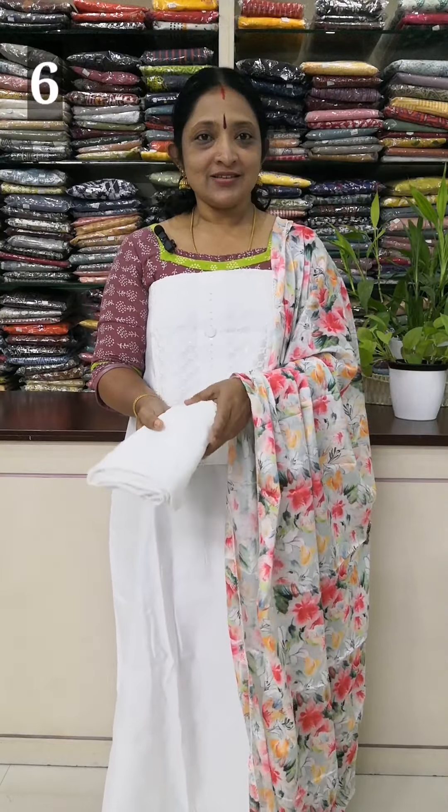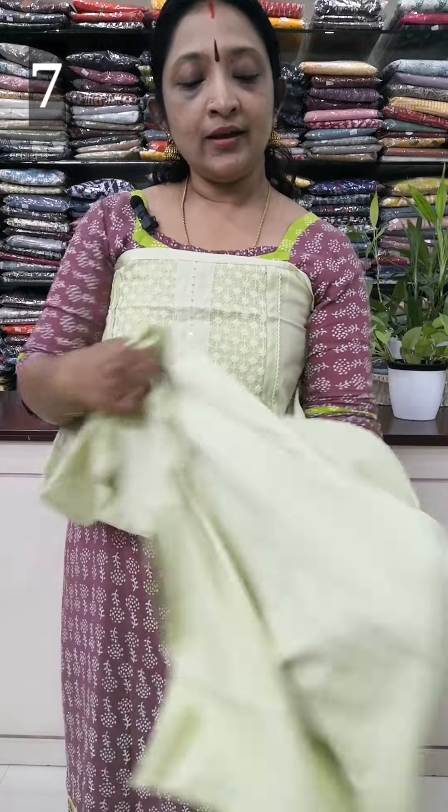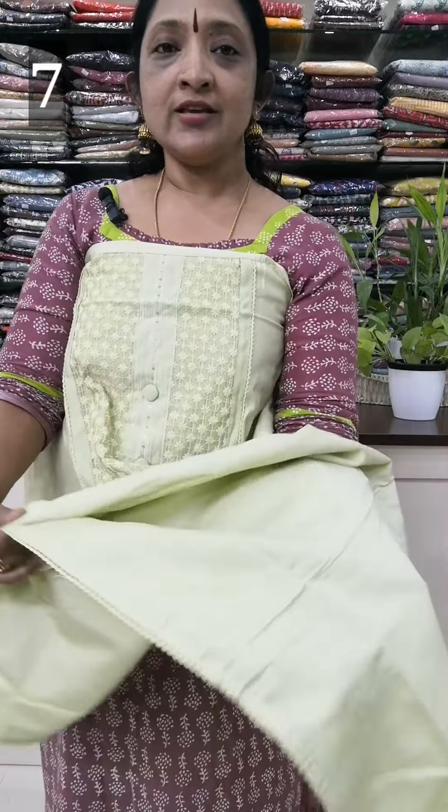We have a shop called S.R.A.M.S.H.A.P. We have chicken work and a little ice work.